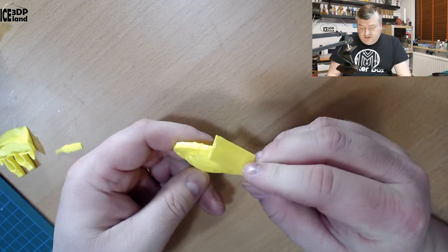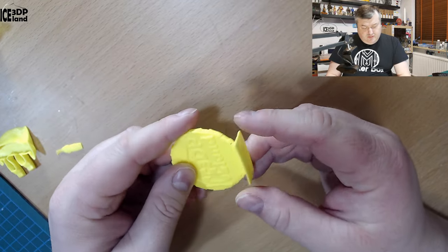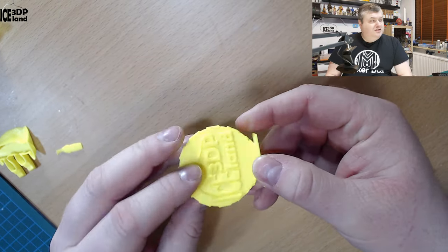So I switched out to just the Prusa PEI sheet, and then I got good bed adhesion and didn't have any issues after that. So it was pretty good to be able to reach them on Twitter and they just provided the support I needed.